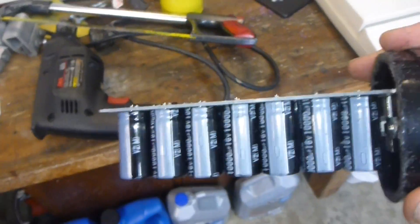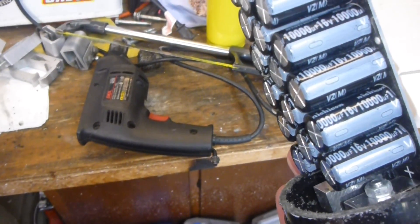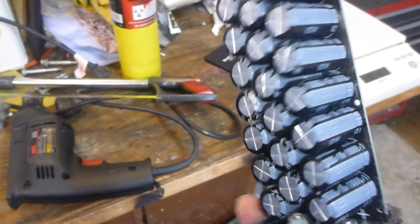Now, that's what we have folks — a series of 16 volt, 10,000 UF capacitors on a board.